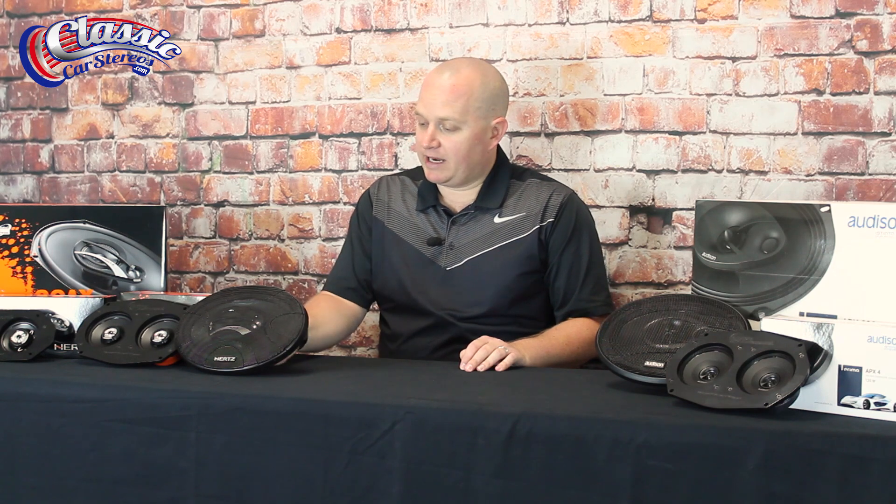The dash speakers have a sensitivity level of 93 dB, which is much higher than a lot of the others which are at about 88. For the 6x9s, same thing — super sensitive.